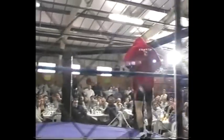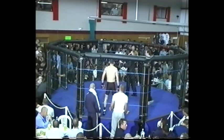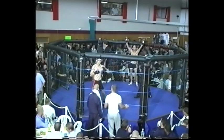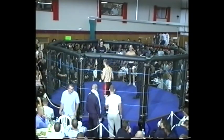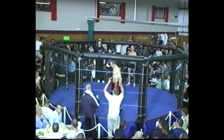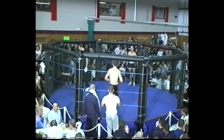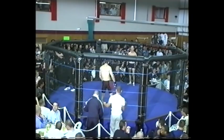Neil MacLeod is in excellent shape as usual. On my left hand side, from Ellsbury, welcome Neil MacLeod! Standby for action in the octagon.